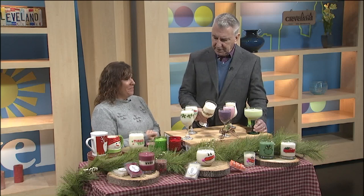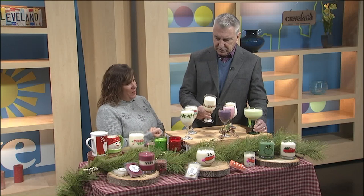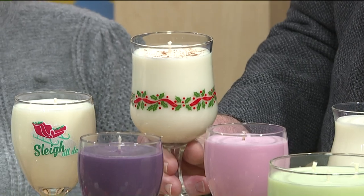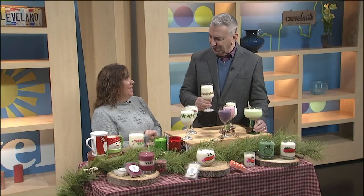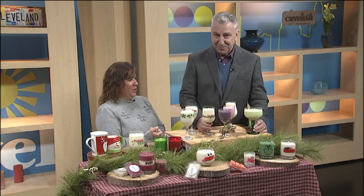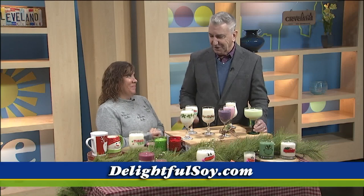This one looks like it's got nutmeg or cinnamon on it. That's our eggnog. All these different beautiful flavors — it's got some nutmeg on it. Last question — do you have a match? I have several. You should always carry a match so you can burn it. The name of the company is Delightful Soy LTD. Can't beat that. Thank you very much.